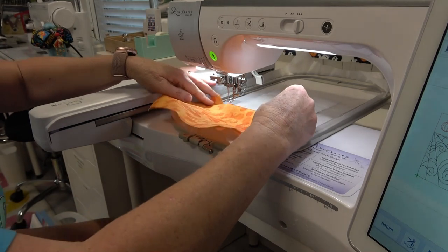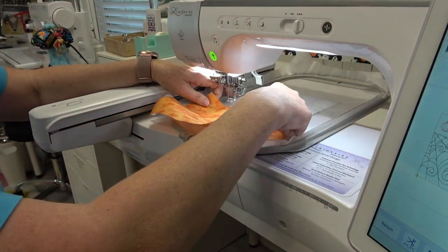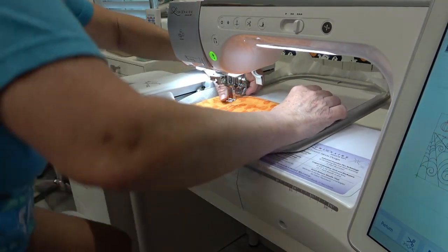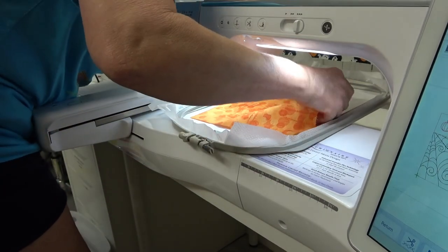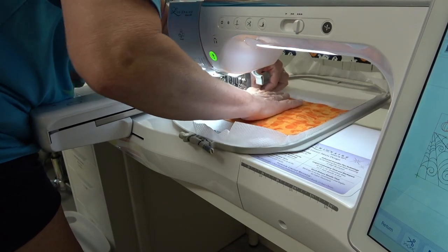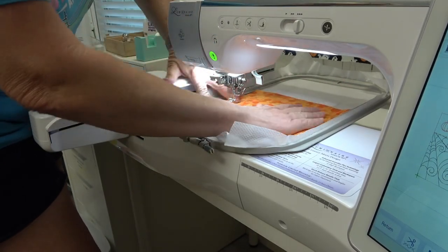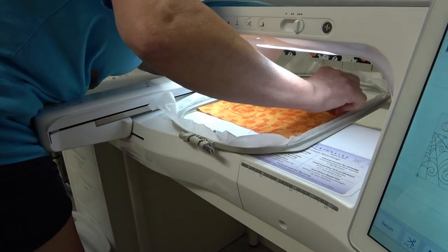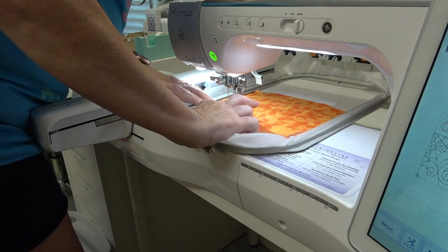I'm going to put this down and leave a quarter of an inch right here over this stitch line, so I don't have to trim it. Everything else is at least an inch, which is what the pattern calls for. It might be a half — let me pull it back just a tiny bit.